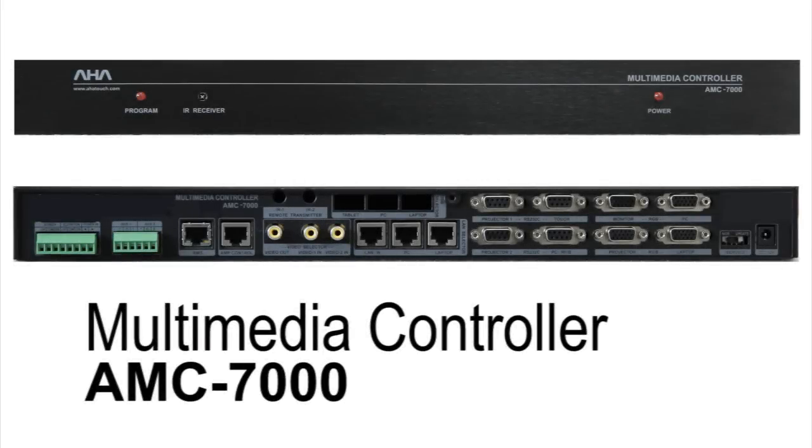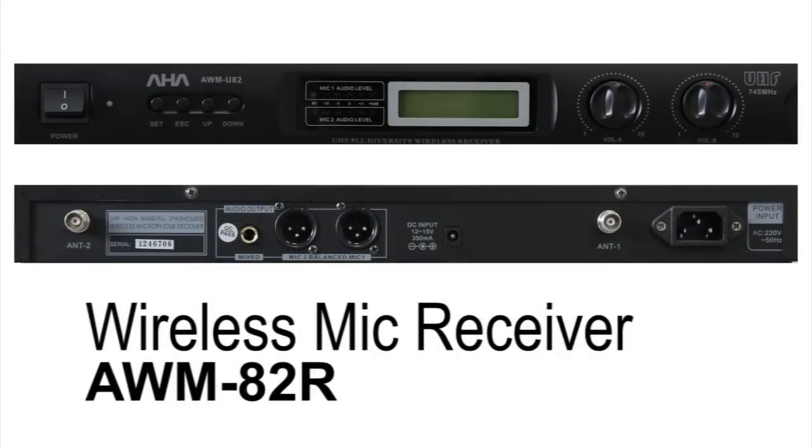The multimedia controller allows the ELF system to be controlled through its 7-inch LCD touch panel. It is used as a bridge between the rest of the ELF's hardware and any peripheral devices that may be connected. The wireless microphone receiver AWM82R is used to acquire signals from the ELF's two wireless microphones, and is also used to determine what channels the microphones will operate at and set their basic volume levels.